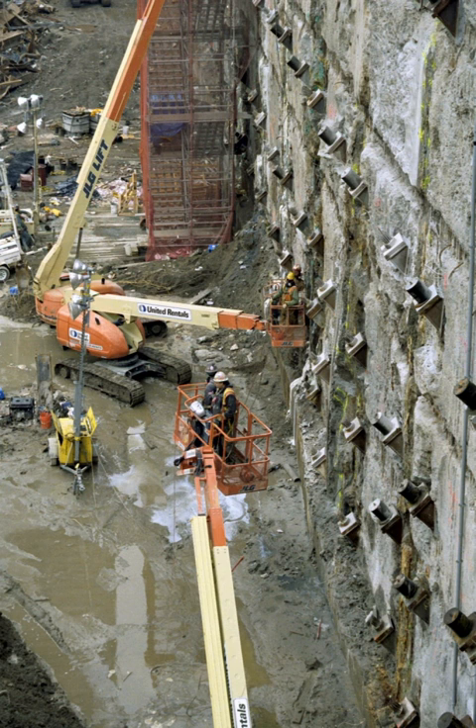Tiebacks are used with retaining systems such as soldier piles, sheet piles, and secant and tangent walls to provide additional stability to cantilevered retaining walls. With one end of the tieback secured to the wall, the other end is anchored to a stable structure, such as a concrete deadman which has been driven into the ground or anchored into earth with sufficient resistance.